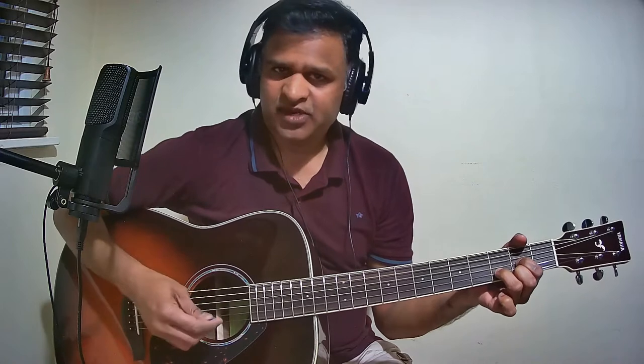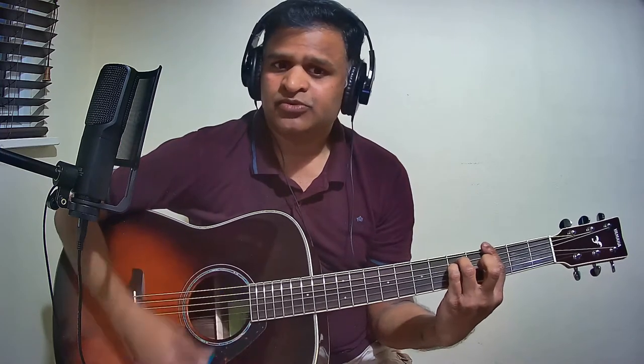The next few lines are the same as the Pallavi lines — it switches to G minor chord. That is the end of Charanam chords. Now we will see the Charanam chords with a slow tempo of the strumming pattern.